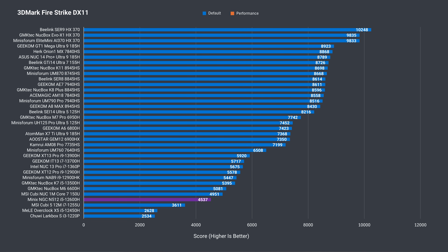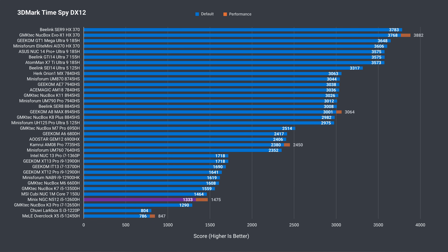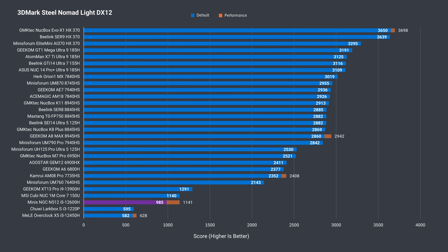Moving on to graphics — in 3DMark it only beats a few CPUs. Throwing in a second RAM stick brings the score up to 6600H level, a 12% increase. That's almost 11% in DX12 Time Spy and 16% in Steel Nomad Lite.